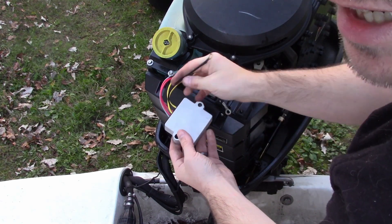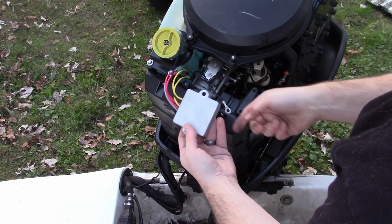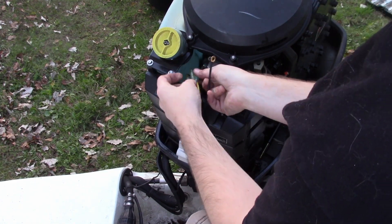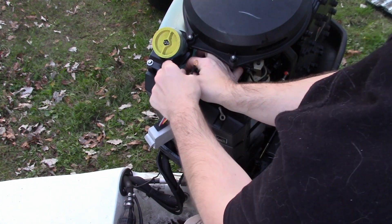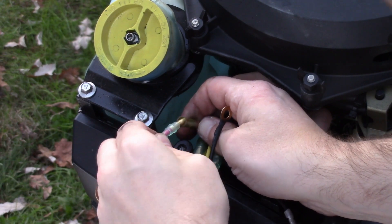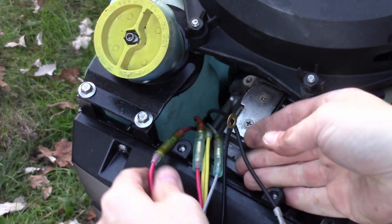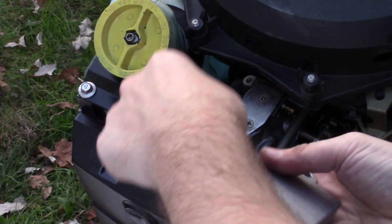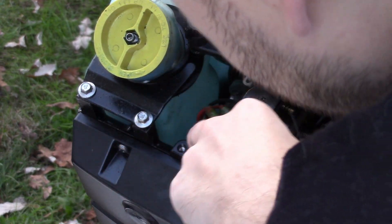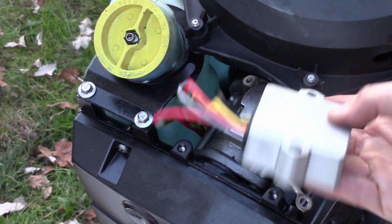Now I do have this extra ground wire, so I'm just going to put it on the other side. These just push in and pop right in — like so — and then you have a good connection there. You want to make sure none of these are going to pop out, because they put these electrical wires right next to the oil tank, which is not clever, but it is what it is.